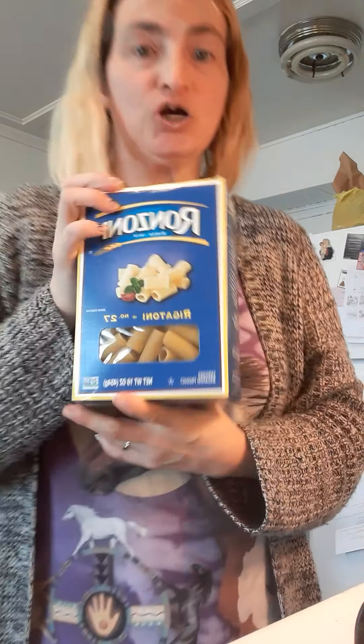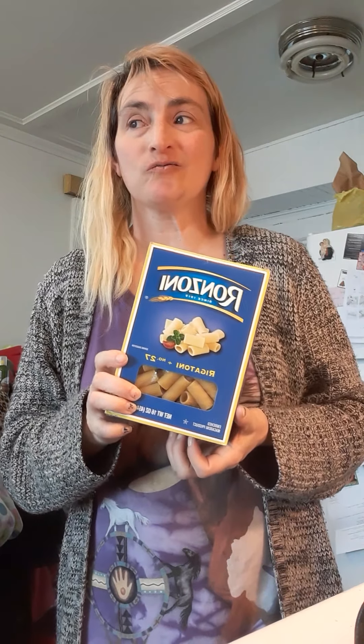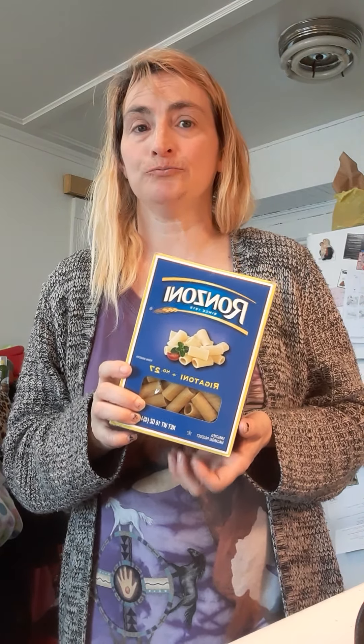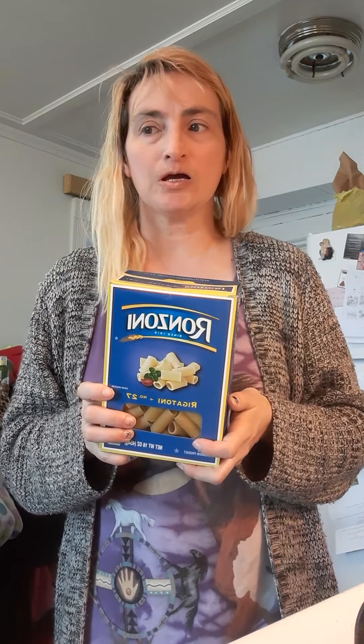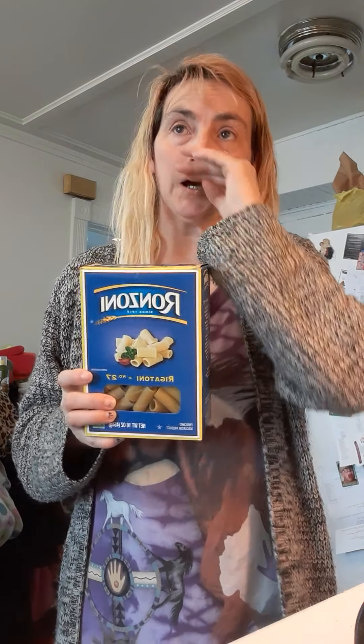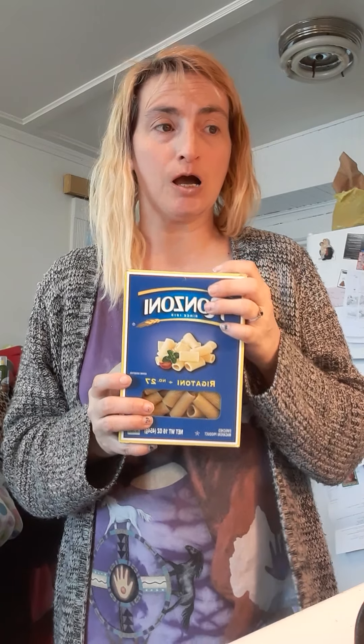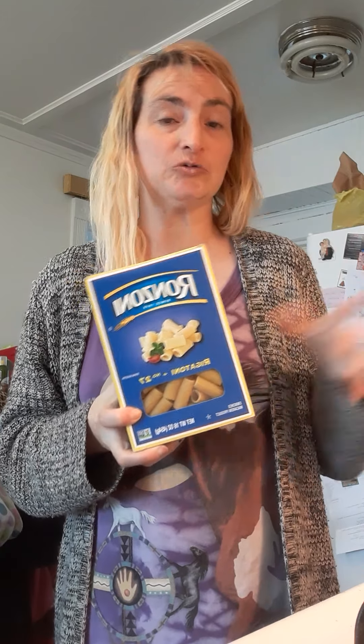Basically, it has rigatoni. That person's probably going to be over shortly, so I took all my stuff out and it's probably gonna have to wait until tomorrow. My plan is to actually make this for Easter lunch, and then we will do the ham and sweet potatoes in the evening for Easter dinner.